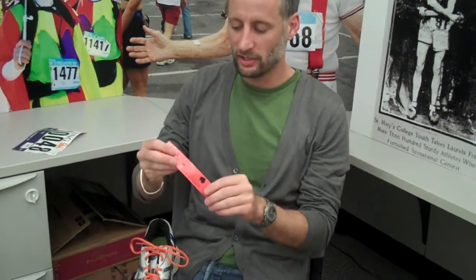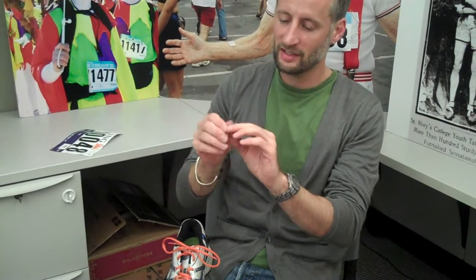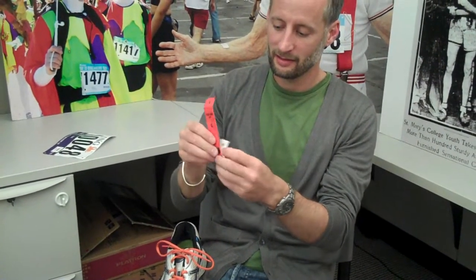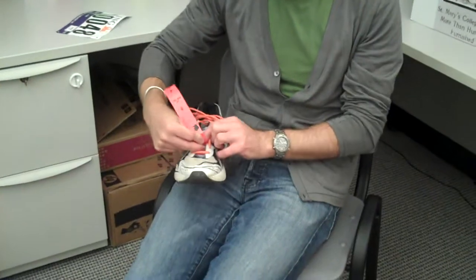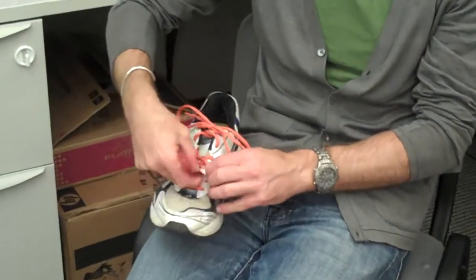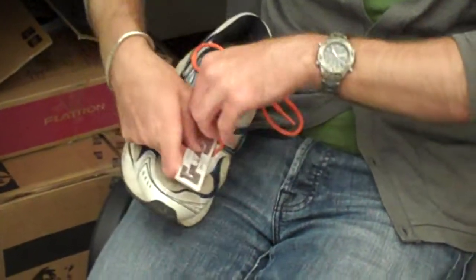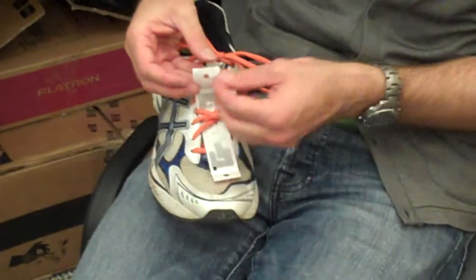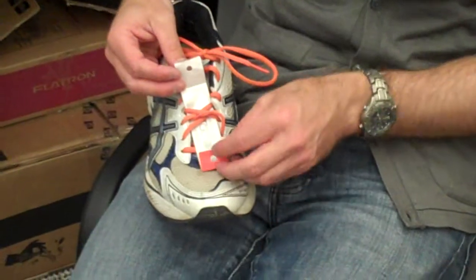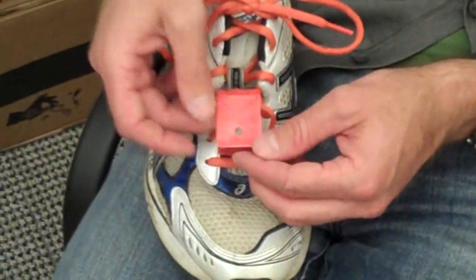Grab your running shoe — your racing shoe, whatever shoe you're going to run in — and you're going to slip this through the laces. Before you do that, you can crease the ends just like that. See how they're nice and creased there? Alright, I'm slipping them through. As it comes through, there is an adhesive tab on one end. Remove the adhesive tab, exposing the sticky surface, and just line up the two holes. Boom. Done.